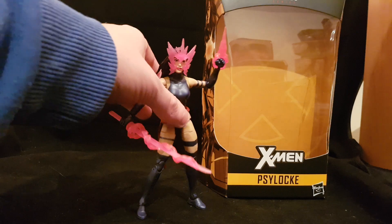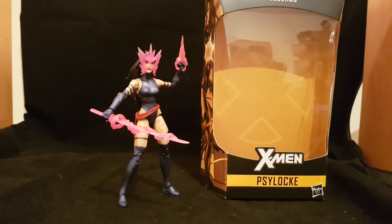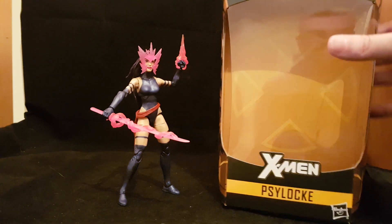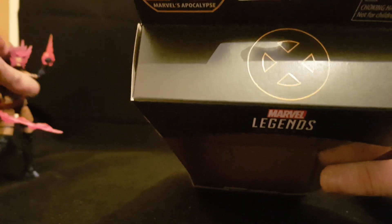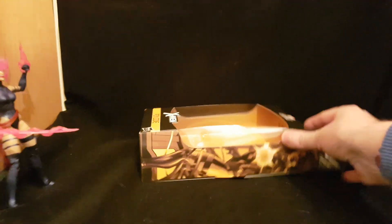There have been many versions of Psylocke in the Marvel Legends line. Starting with the box — X-Men Psylocke, Hasbro at the top. One thing I love about the boxes, which is a shame most get thrown out, is the awesome artwork on the side. Psylocke looks amazing — it's like it's straight out of a comic panel.